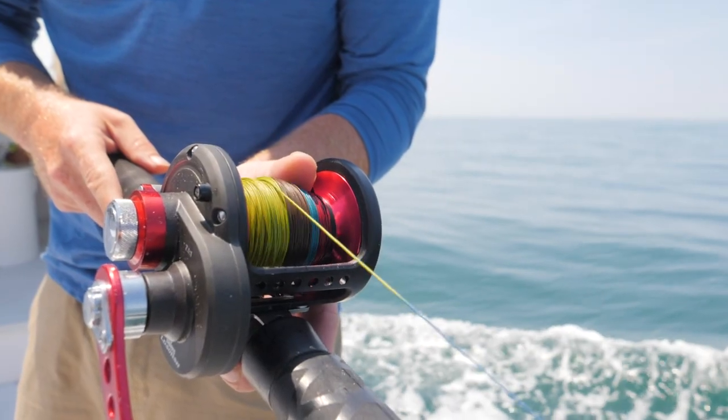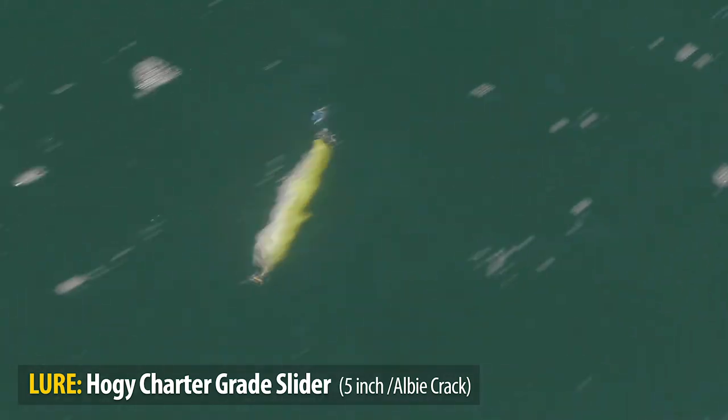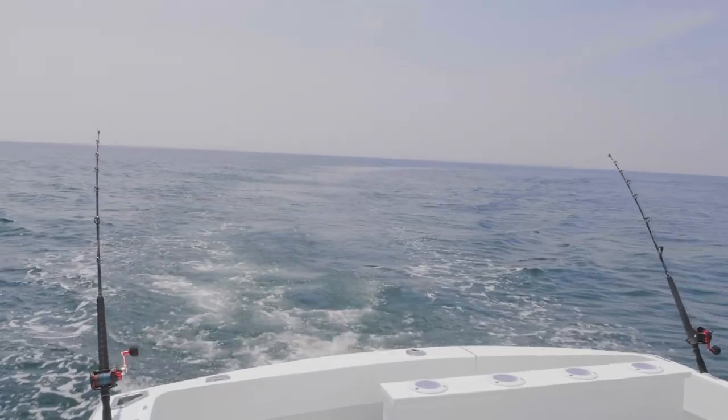Today we're going to be trolling plugs on leadcore line. We're going to be using the Hoagie five-inch slider and trolling at a fast clip — we're doing about seven and a half knots now. There's a deep side of the rip and a shallow side of the rip, so we're going to look at a trolling pattern on how to effectively find these fish.